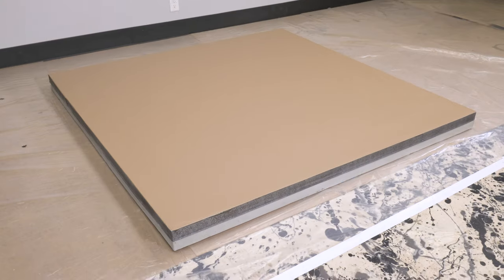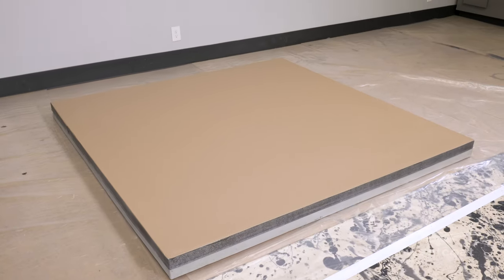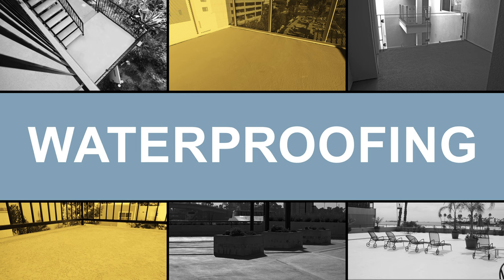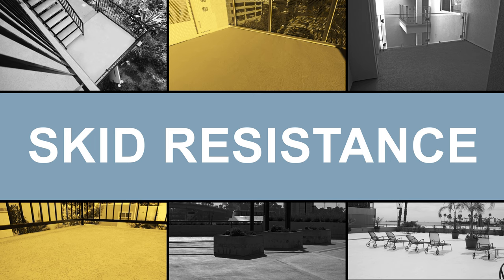Those are the steps to install the MAC Coat Standard Finish System. Optional texture coats can be applied over the slurry coat if additional waterproofing, durability, or enhanced skid resistance is desired.